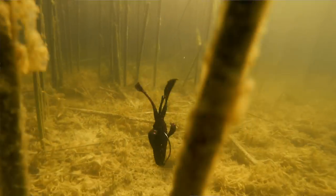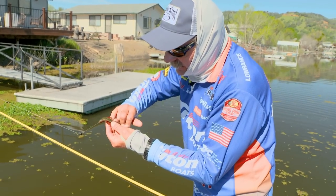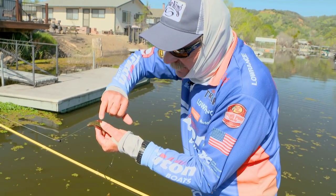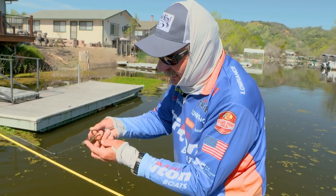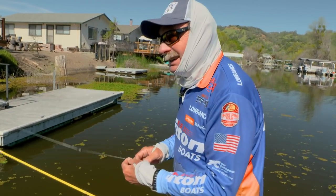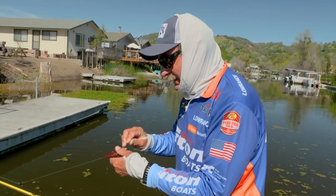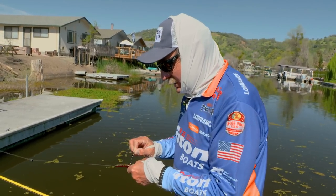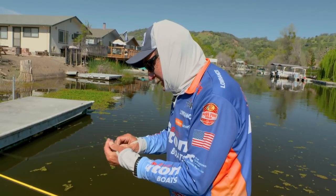The cool thing about a Rage Bug, man, it's got the action because each one of these little appendages — you can see right on the end the little flange on it — and it wiggles and jiggles and the tails wiggle and jiggle and they can't handle that. So it's like some live creature coming down being around their bed. They're just going to get on it. Put it on some 20 pound Brazex fluorocarbon and you're ready to go.